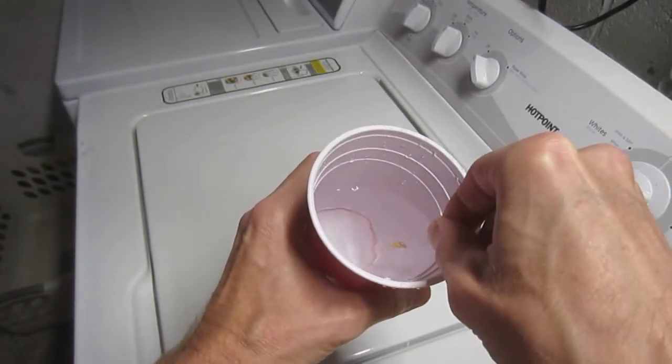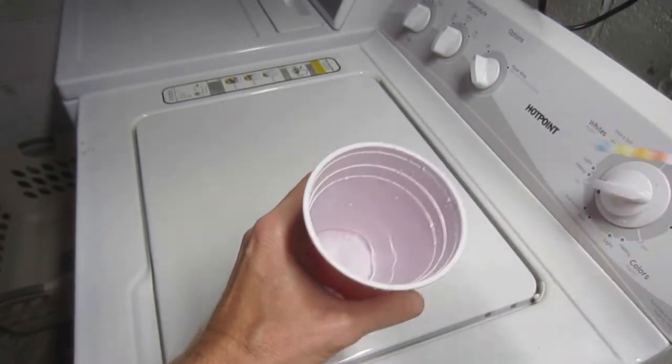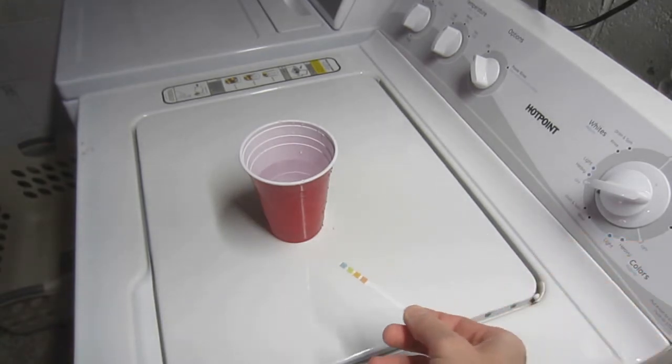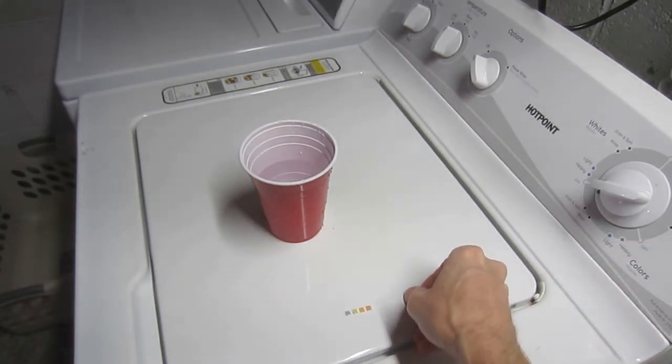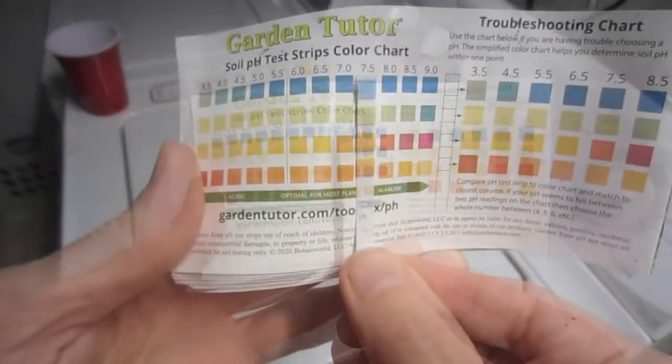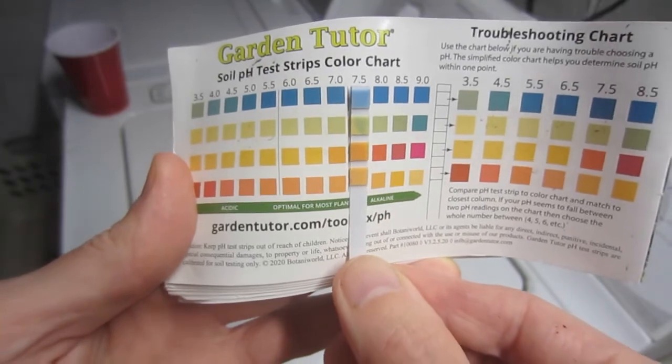So I decided to use the tap water in the house as a sort of reference solution. It had recently been professionally analyzed and determined to have a pH of almost exactly 7. The fact that the strips were in agreement with the professional test suggests that they are relatively accurate.